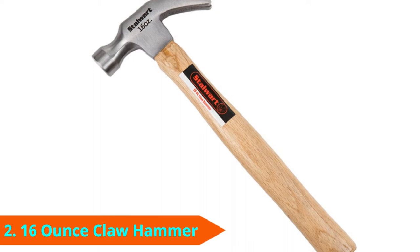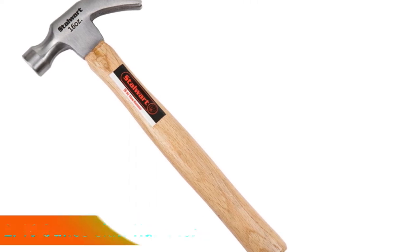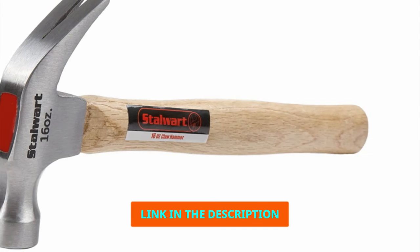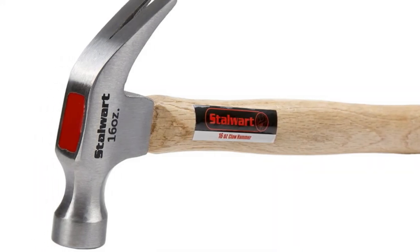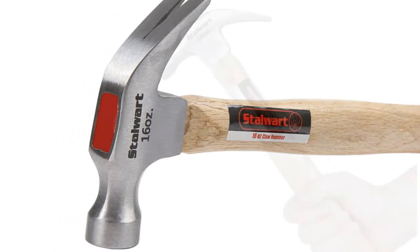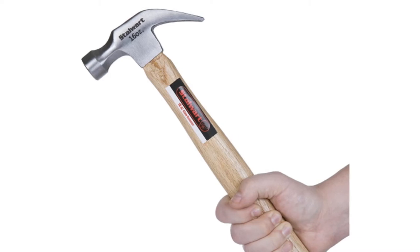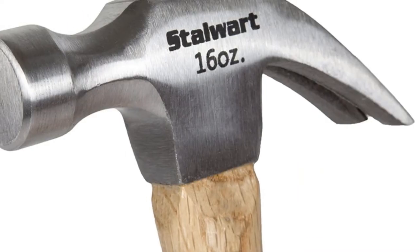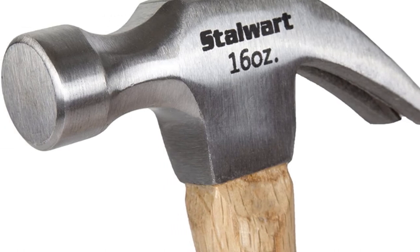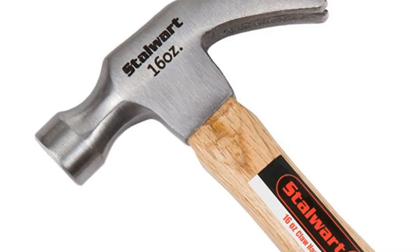At number 2, we have the Stalwart 75H-T3000 Hardwood Claw Hammer. A tool doesn't have to be expensive to deliver quality, as proven by this hammer. It's priced much more affordably than most competitors, though it's still loaded with great features that make it one of the best claw hammers for the money. For instance, the anti-vibration handle is carved from natural hardwood and helps to reduce the impact you feel from each strike. It's polished so it looks and feels nice.